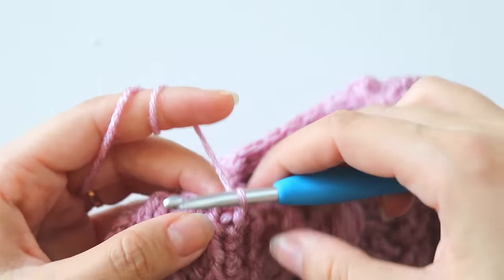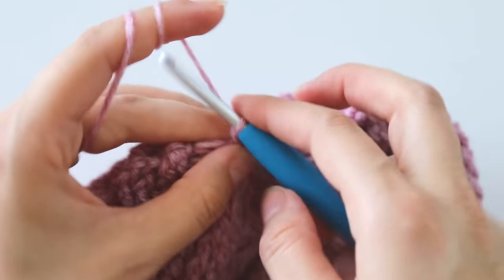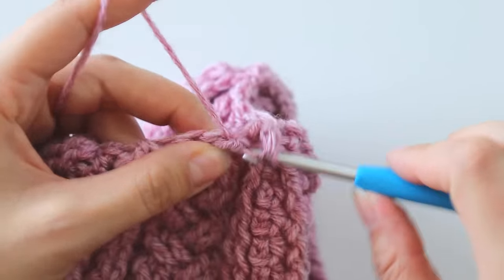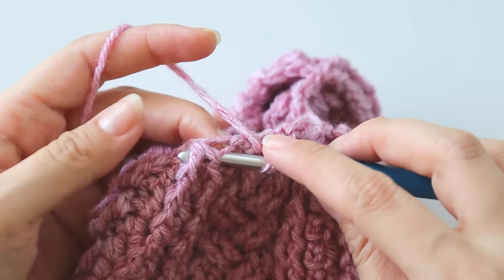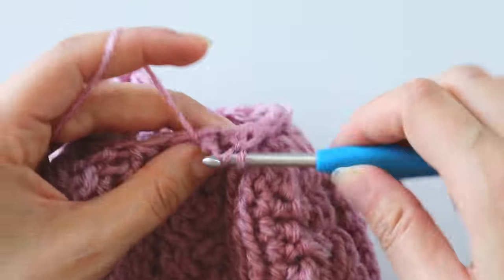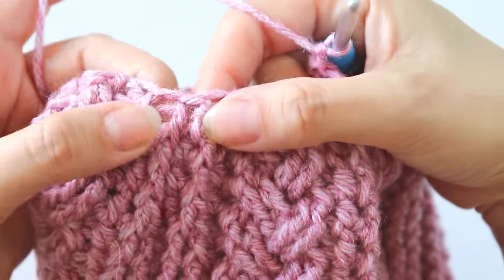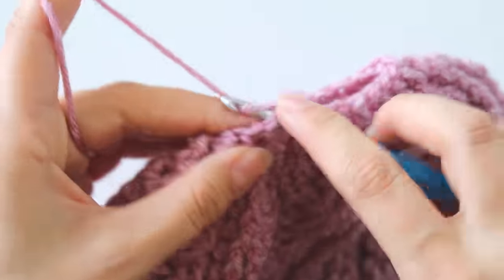We will think of this as one front post half double crochet right now. Chain two, make a front post double crochet around these two, and make one, two, three. Make one around this one — one, two, three. Make one around this one. We will make front post double crochets around these groups — these three and these. Keep making like that. Finish this row — I made the last three double crochets and join. That's the last row.